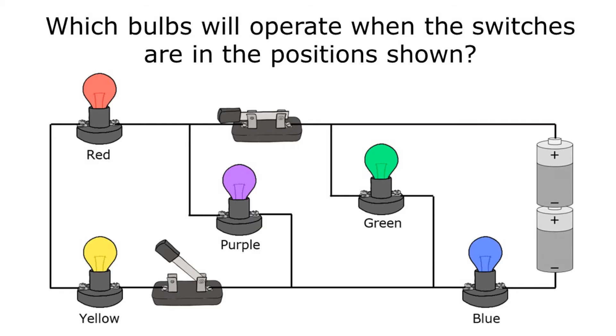This question asks: which bulbs will operate when the switches are in the position shown? I can see that one switch is closed and one switch is open. Remember that electricity goes all the way through a path or not at all, so if a path has to go through an open switch, nothing along that path will turn on. Let's highlight our paths and see which bulbs will actually work.